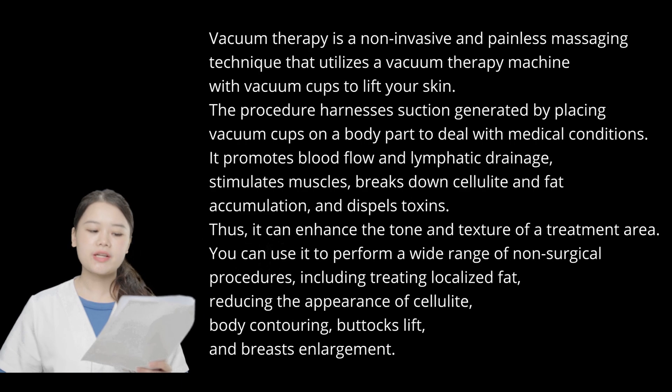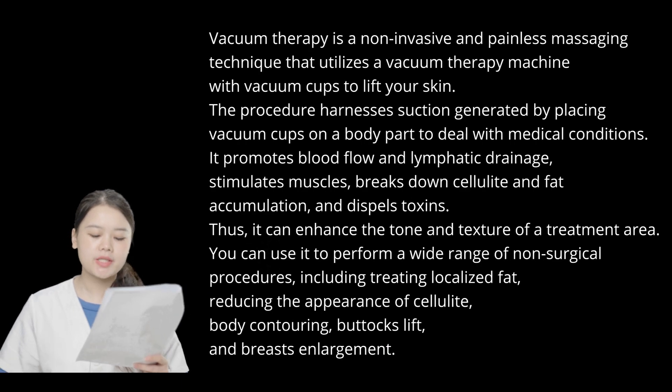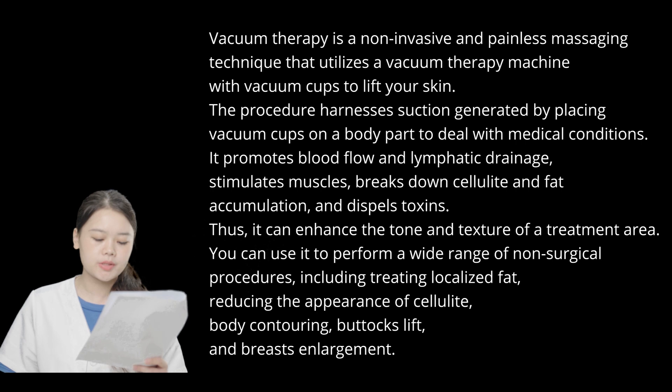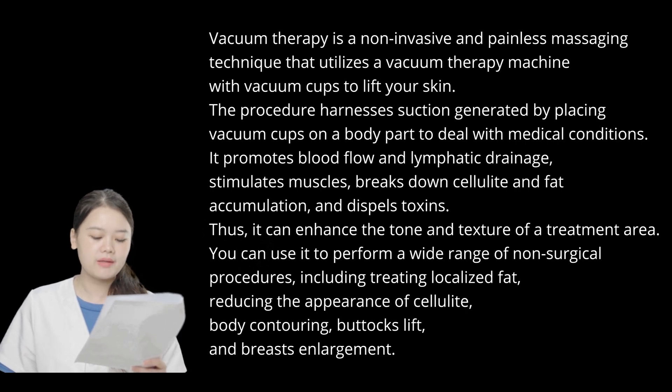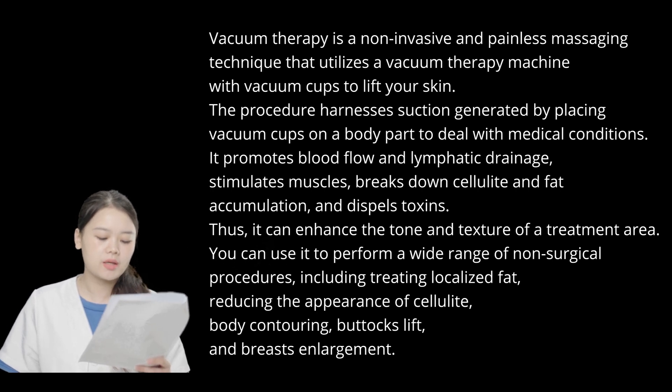What is vacuotherapy? Vacuotherapy is a non-invasive and painless massaging technique that utilizes a vacuotherapy machine with vacu cuffs to lift your skin. The procedure harnesses suction generated by placing vacu cuffs on the body parts to deal with medical conditions. It promotes blood flow and lymphatic drainage, stimulates muscles, breaks down cellulite, and fat accumulation, and dispels toxins. Thus, it can enhance the tone and texture of a treatment area.